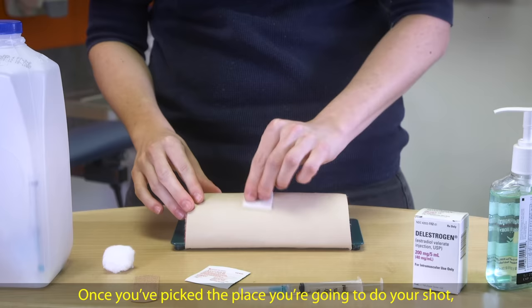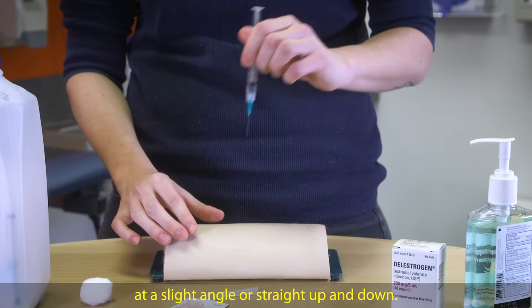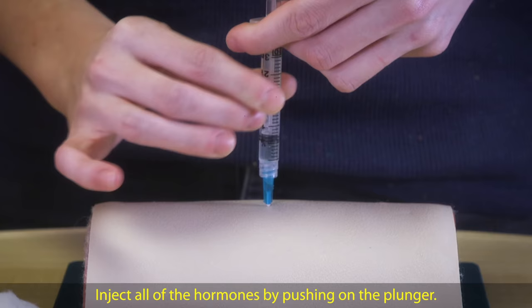Once you've picked the place you're going to do your shot, wipe off the area with an alcohol wipe. Hold the syringe in your hand like a pencil or a dart. You can insert the syringe at a slight angle or straight up and down. Pinch the clean skin with your opposite hand. Quickly insert the needle into the skin all of the way. Let go of the flap of skin you are pinching. Inject all of the hormones by pushing on the plunger.